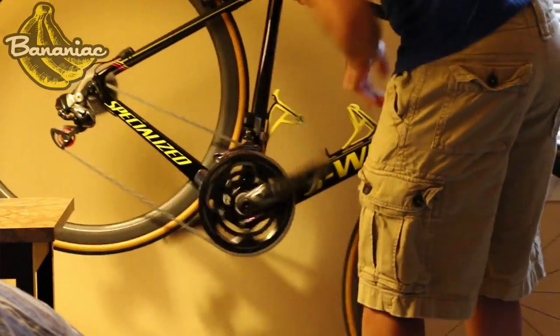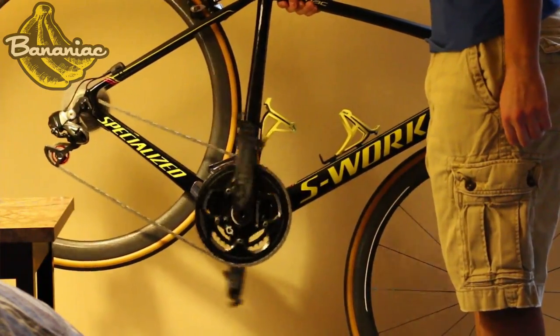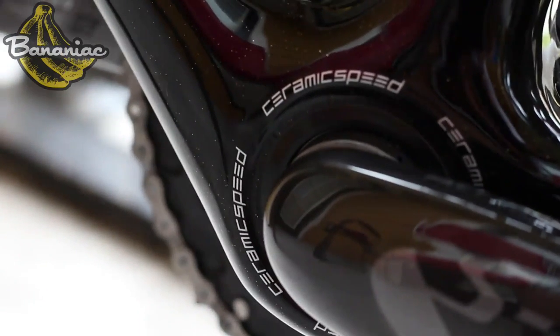Next up we have the bottom bracket, and this is hands down my favorite product from Ceramic Speed. Very little resistance, very smooth — my crank just doesn't stop spinning. It feels like there's a hidden motor inside the bike, that's how much of a difference this bottom bracket makes. If you're looking to race or just like going really fast, I definitely recommend checking out their bottom bracket. All S-Works bikes are equipped with Ceramic Speed bottom brackets, which is really nice because you're investing all this money into a high-end bike.